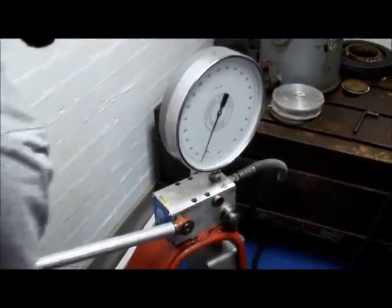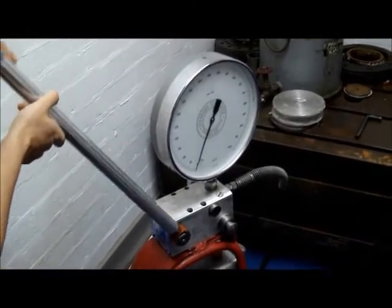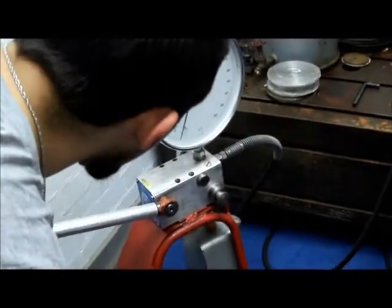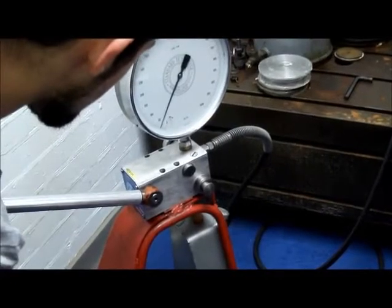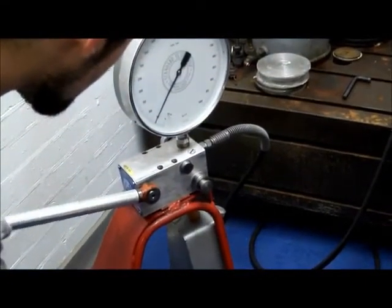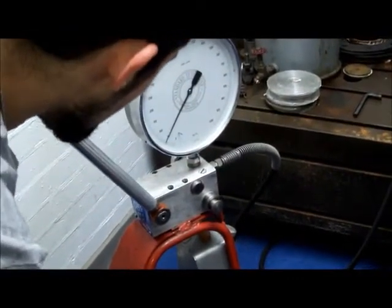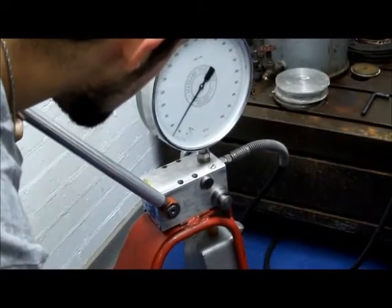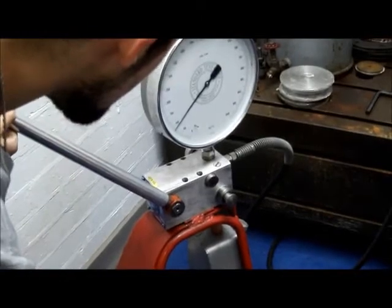Pull the piston out. And very gently, we have high volume, low pressure. Pressure is rising: 50, 60, 70, 80, 90.